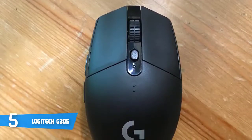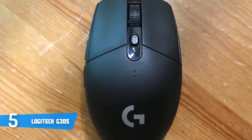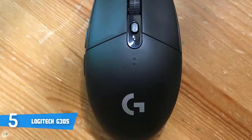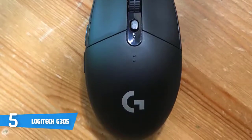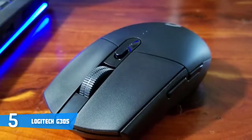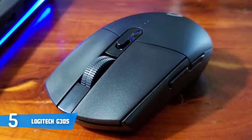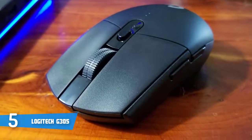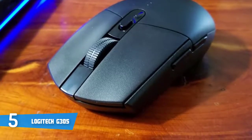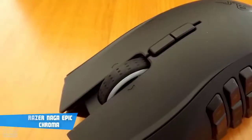I ran the G305 through a variety of games including CS:GO, Dota, Overwatch, and others, and it handled everything with aplomb — basically flawless and without any issues. Overall, if you're looking for an affordable budget wireless mouse that looks and performs equally well, we recommend the Logitech G305.